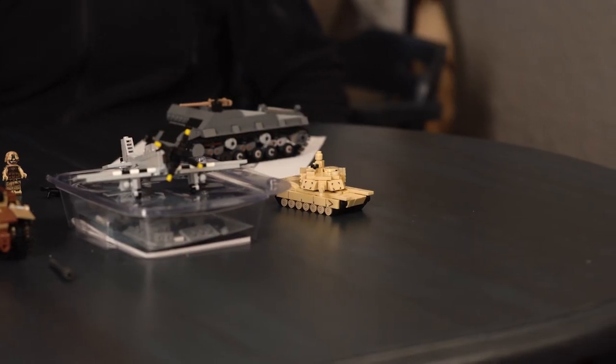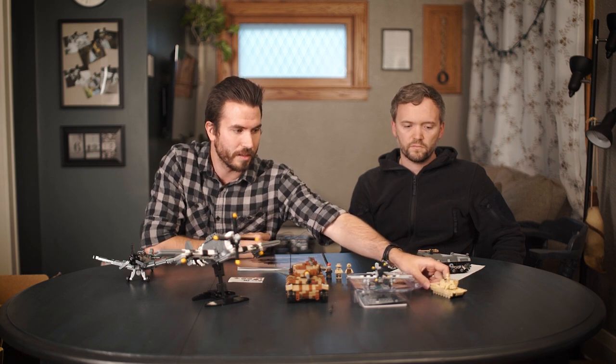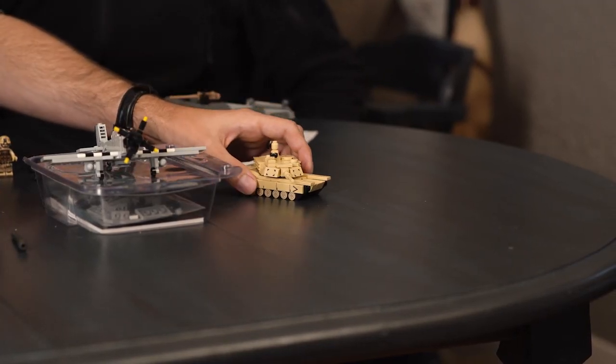We started off just needing a company logo, so our first kit ended up being an M1 Abrams. We just needed something Lego tank-esque, so Brian suggested we make a smaller scale model. We landed on 1:80 scale because that's about the size of a micro figure — that's this tank over here. It ended up being a really fun vehicle design at that scale. I'd never built at that scale before; everything else I built was 1:35 scale.